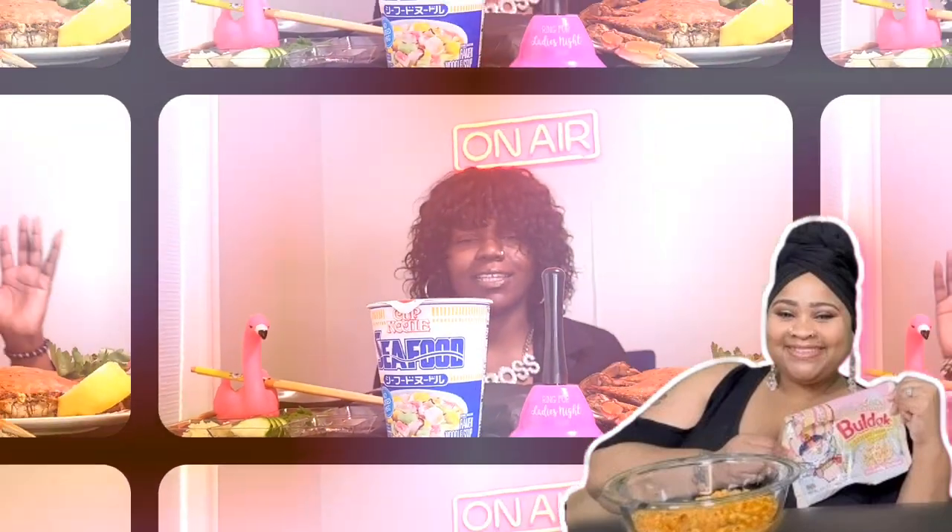Hey the Light Fools, welcome to the Coco Show. Just to let you know, T from T and Lee TV made me buy it and try it. Let's give it a try. What's up y'all, how y'all doing?